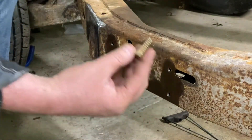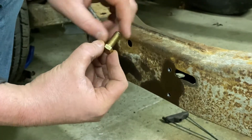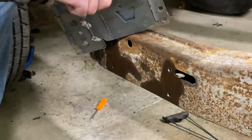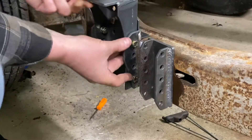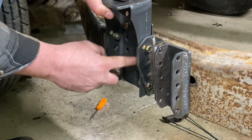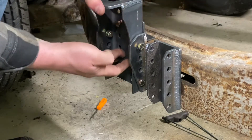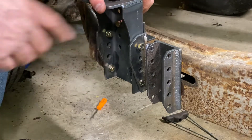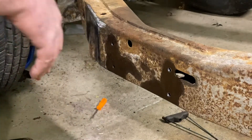I'll probably end up putting loctite on there — definitely, 100% loctite. On top of these brackets too there will be some holes drilled that go right here, and those will hold the bracket in place. All around six bolts. I might actually even drill through and put a couple of bolts in here because I have clearance on the other side of the frame too — going all the way through with some longer bolts. I tend to overbuild and overthink.